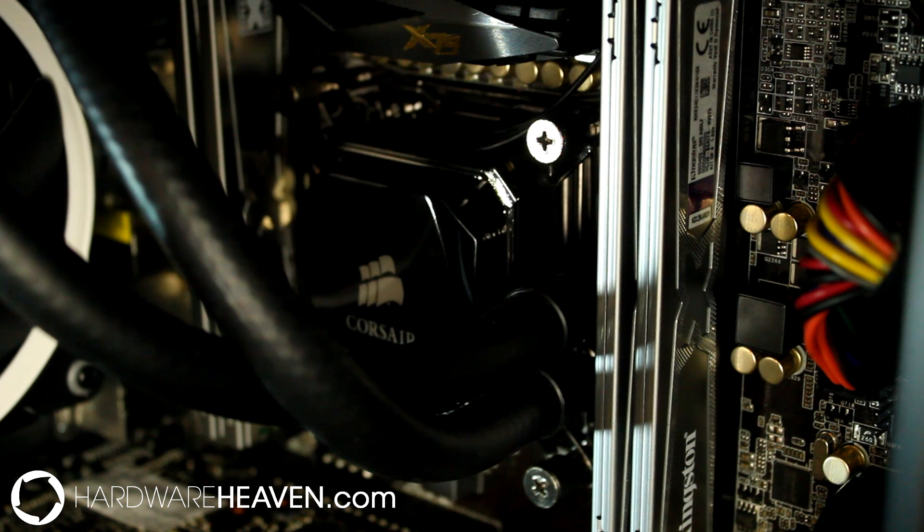I've now fitted the memory in a rig and it does look really nice. The HyperX memory has two programmed XMP profiles — one at 2400MHz and one at 2133MHz.